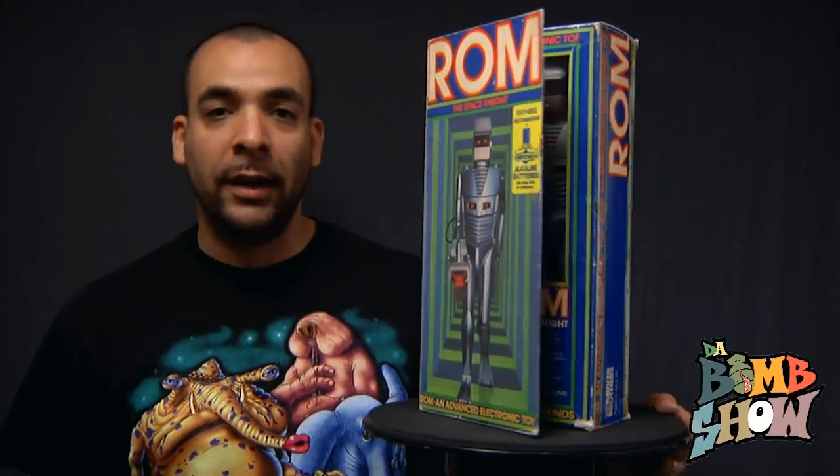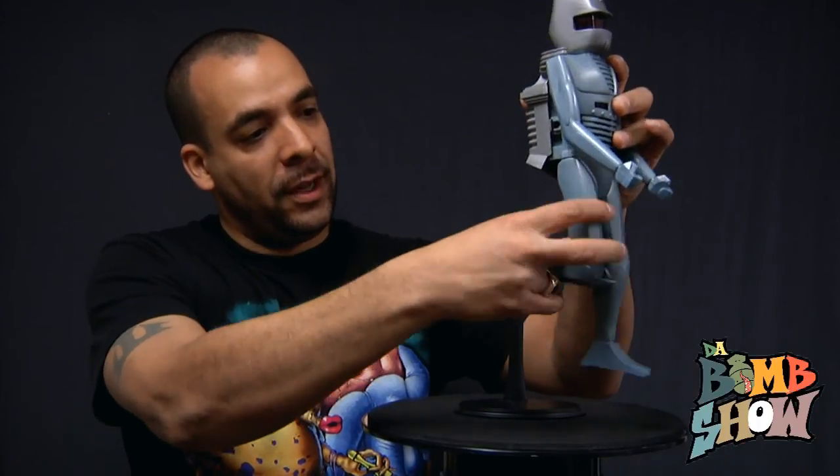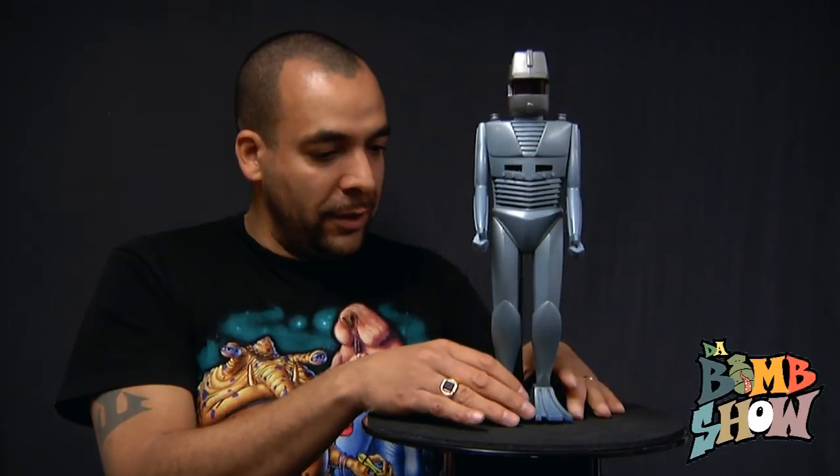As an adult I acquired it several years ago. So let's take it out of the box and check it out — there he is, ROM the Space Knight. He definitely has a very vintage look and feel to it, very simple toy, but I think for its time it was very effective. He's got articulation points at the shoulders, at the hips, at the knees, and just a little bit going on at the ankle — nothing crazy.